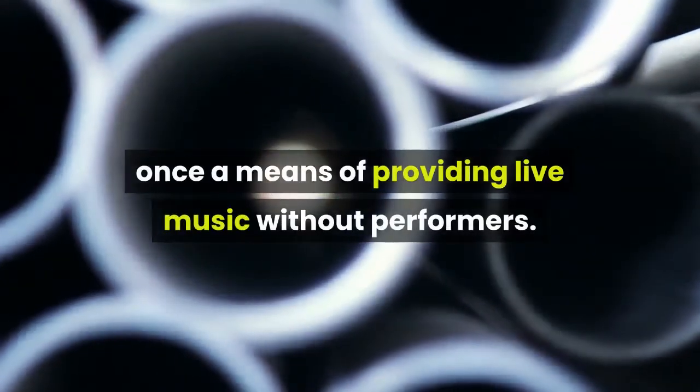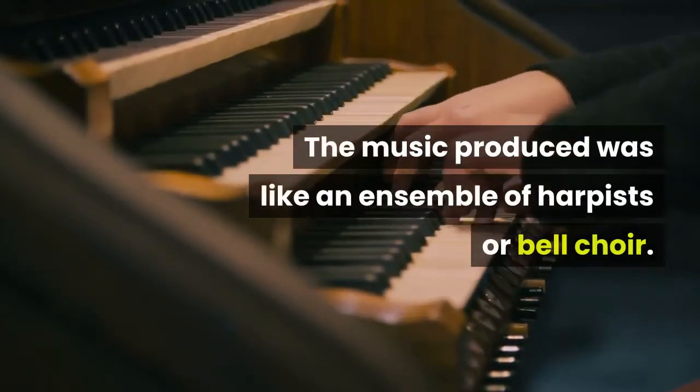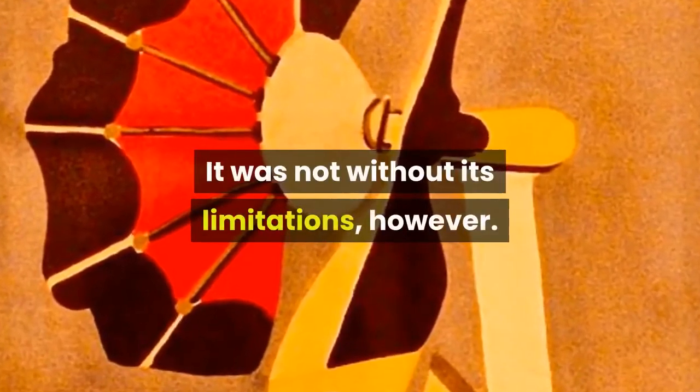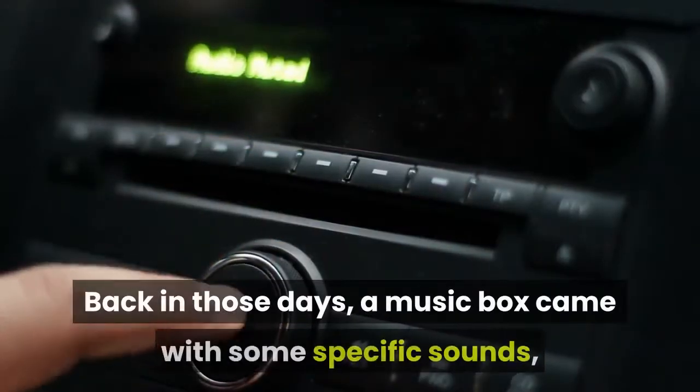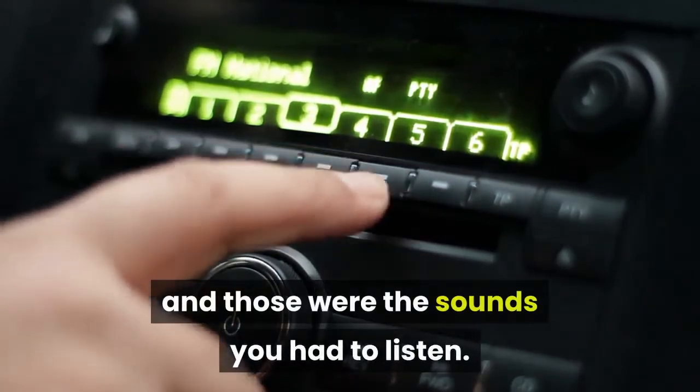Cylinder music boxes were once a means of providing live music without performers. The music produced was like an ensemble of harpists or bell choir. It was not without its limitations, however. Back in those days, a music box came with some specific sounds, and those were the sounds you had to listen to.